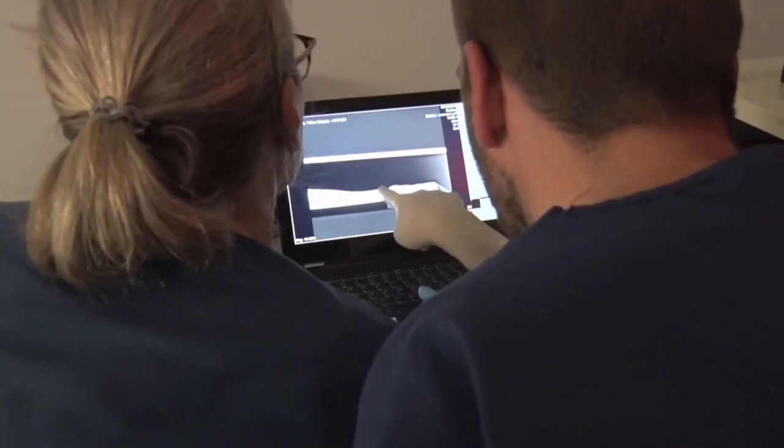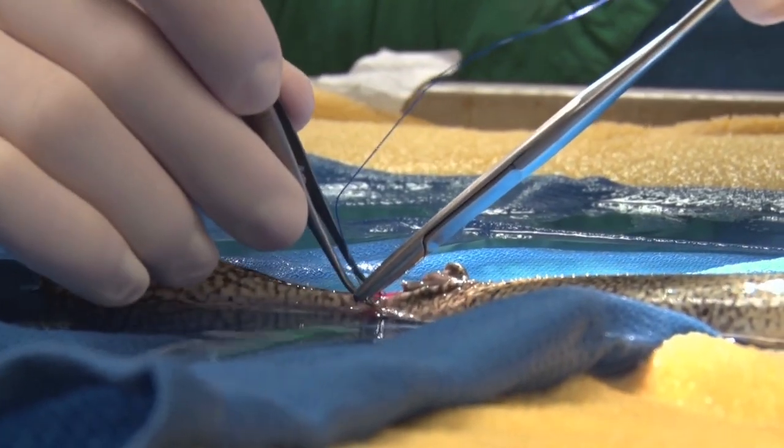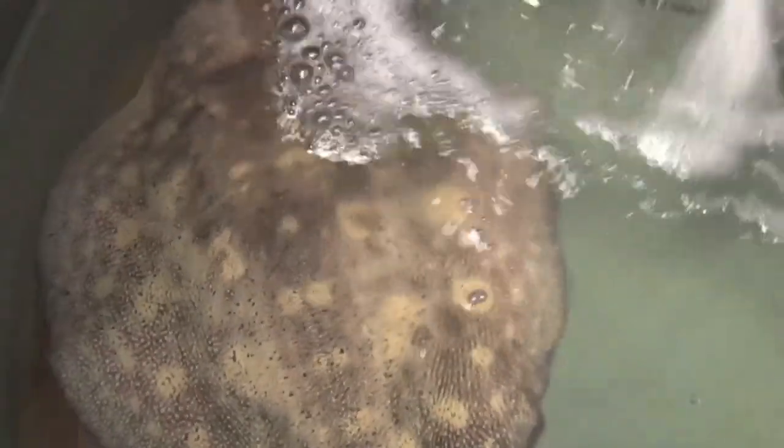We confirmed that all of the barb had been removed by taking a second set of radiographs, and confirmed all of the material was gone. We placed a suture to get the tissue back closer together so it would heal a little bit faster. The animal also received an injection of antibiotics to prevent infection following surgery, and was then moved to a bath of fresh salt water with no anesthetic drug so that it could start to recover.